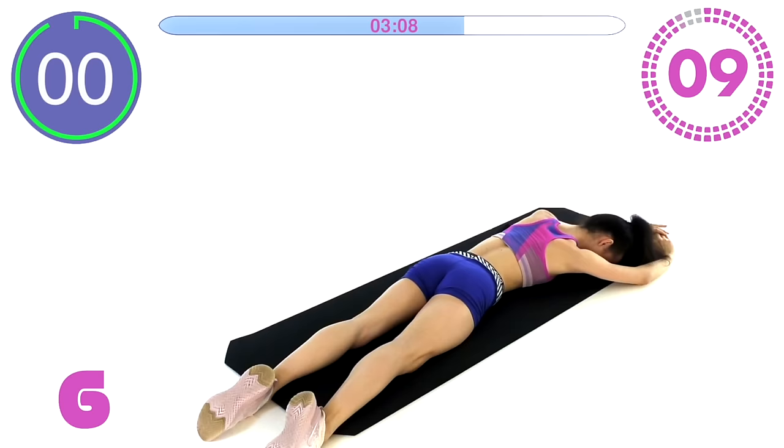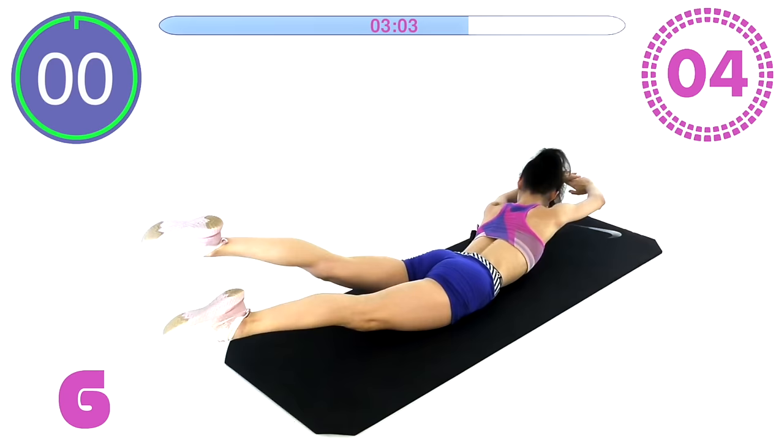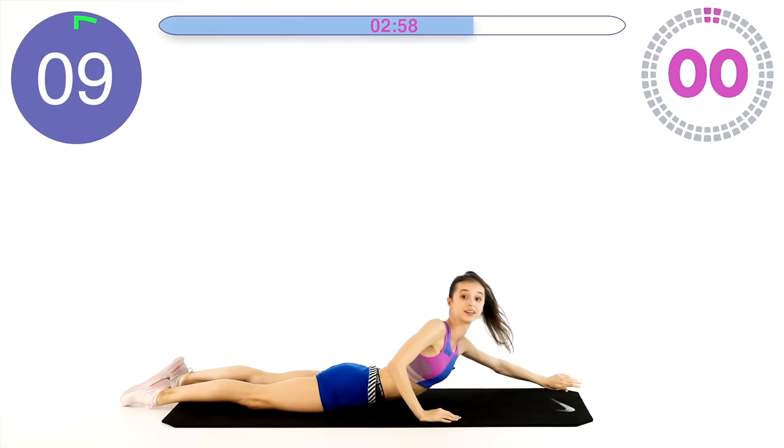Keep going, you're doing so great, so strong! And we are done — great job!